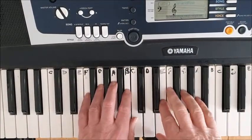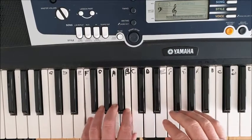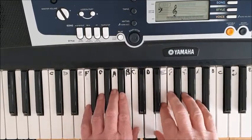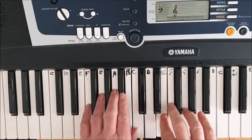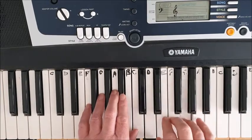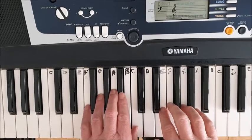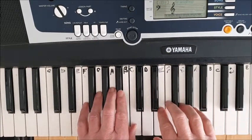It shouldn't take you long to do this one. Our left hand is in position, and for the right hand we've got finger two on E. So our right hand: one two three four five, with thumb on D and little finger on A. If we take it slowly, we've got...